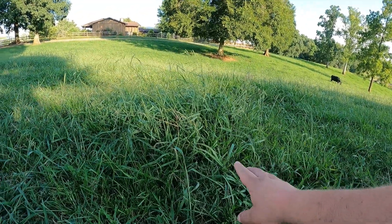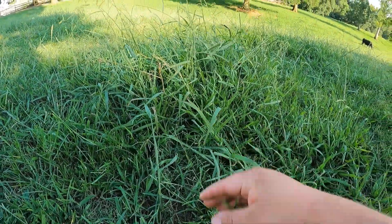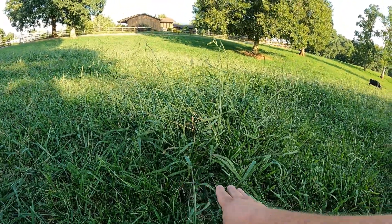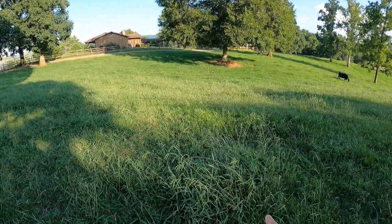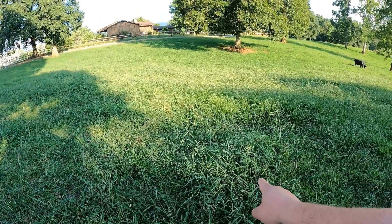Setting the bush hog up like I'm fixing to — all it's going to do is cut the tops of this stuff. Some of it kind of looks like a crow's foot, but it's going to leave the tender grass down on the bottom. If I'd left the bush hog sitting at an angle, it would cut the tall stuff but also cut some of that tender undergrowth, and that's not really what I want to do this time of year.